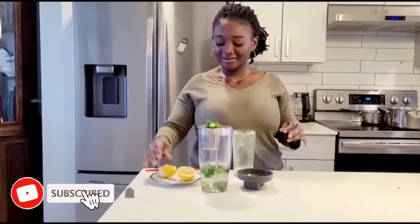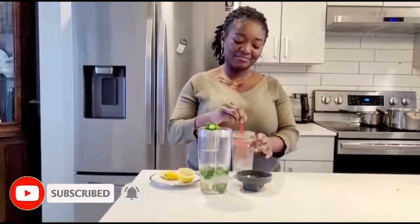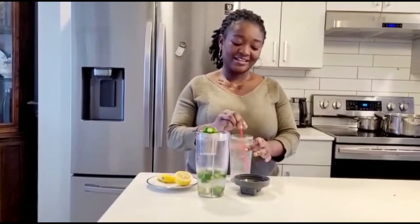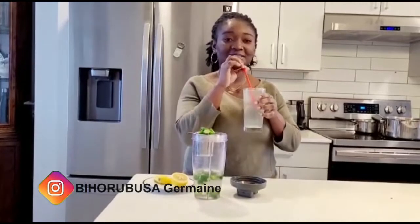Oh my gosh, this is very great for a woman, for a man, and specifically for someone who has diabetes or is old — that's gonna help very, very much.